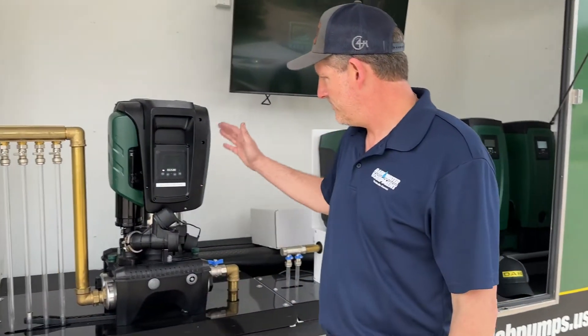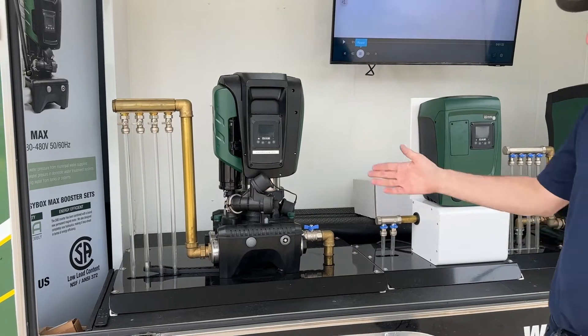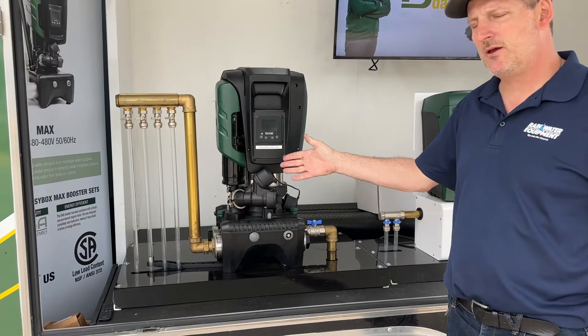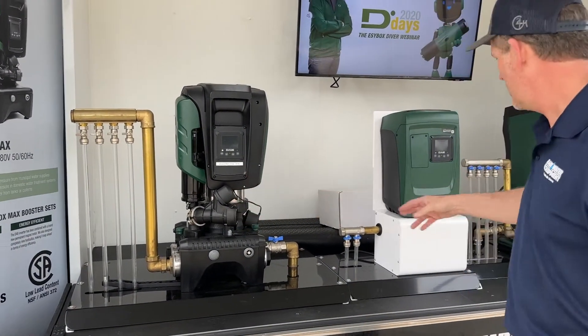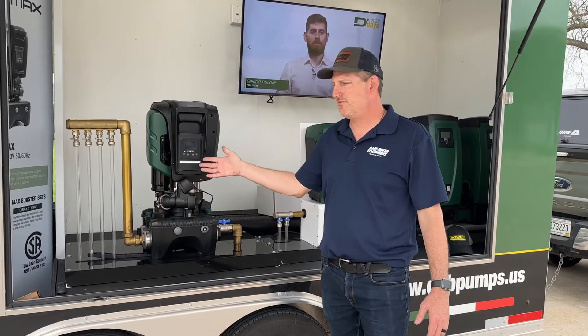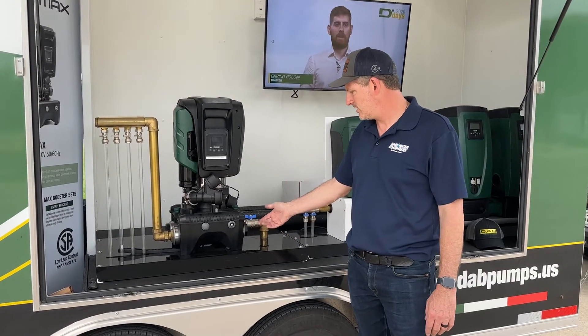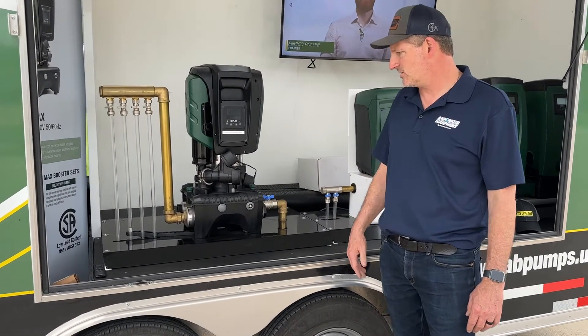The EZBox Max is also available and it essentially does the same amount of flow and pressure that a twin setup like this would, but it's in a more robust, beefier type of setup with two-inch connections and one and a quarter inch reducer bushings.